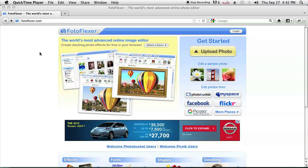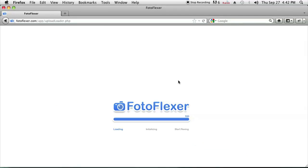Once you're there you can upload your own photo or choose one of their samples just to get the gist of what's going on. We're going to go ahead and choose one of their samples and I'll show you how to use the magnetic lasso.